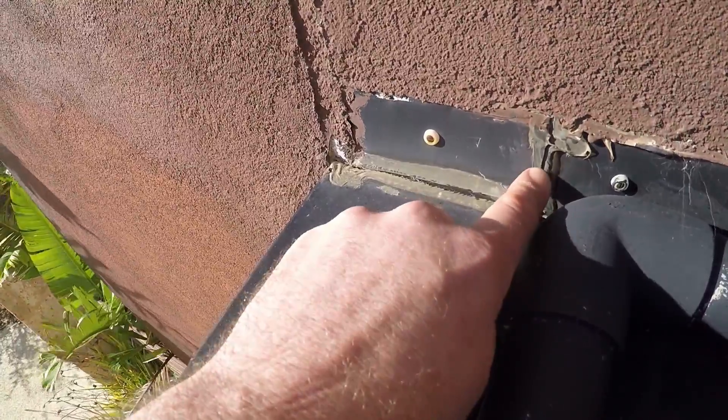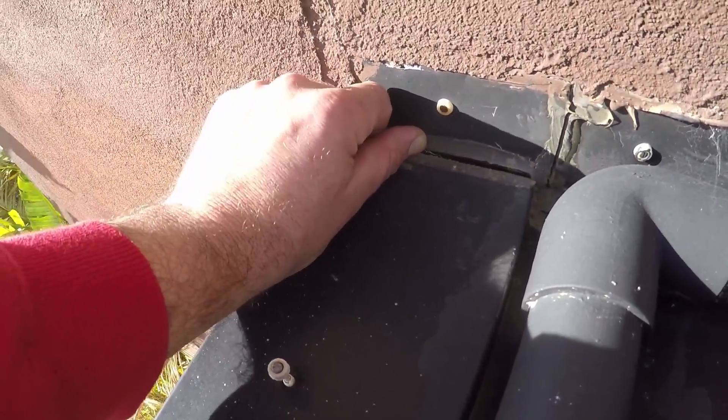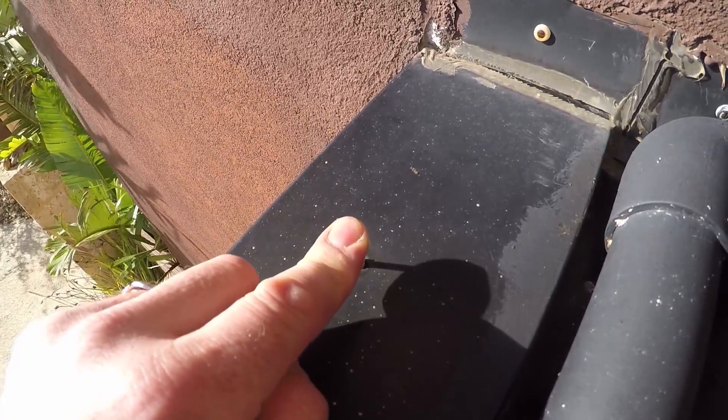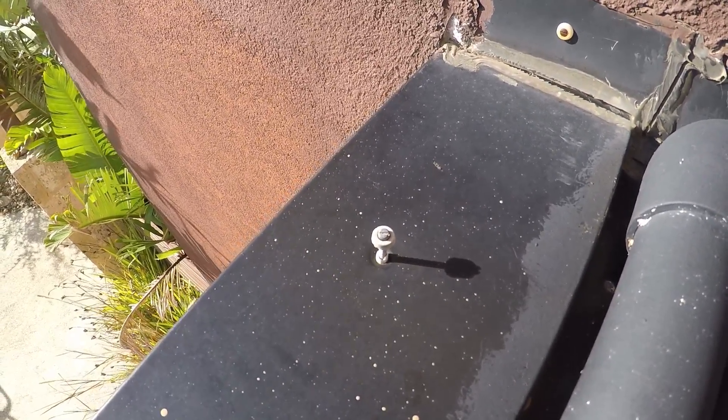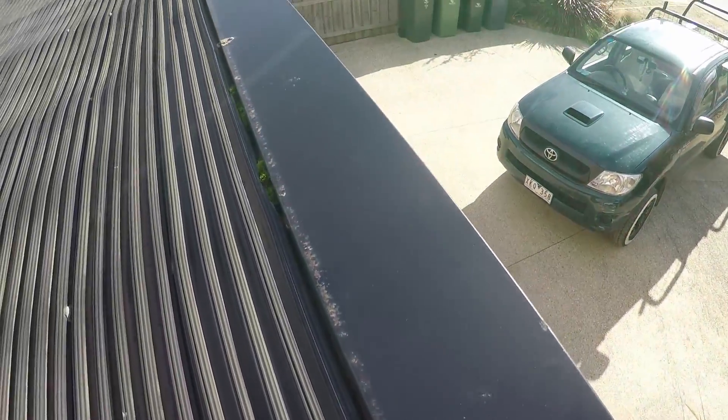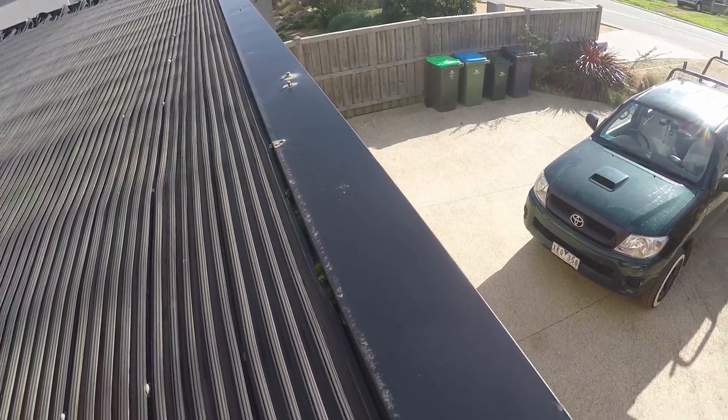That's letting water in. There's a big gap because the silicon has completely come apart and the fixing here has popped out. This is going to be popping out on a regular basis from expansion and contraction. The flashing is black. Everything along there — you can see all those fixings are popping out. That's expansion and contraction. Once the flashing, because it's black, gets heated up, it expands and it'll pop just a little bit. It only needs to pop a little bit at a time, and over five to ten years, those fixings will start to work their way out.